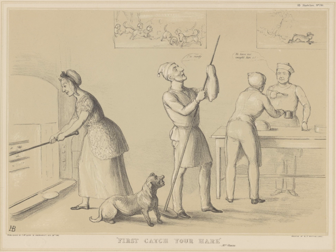Another jugged dish, also traditional in the United Kingdom, is jugged kippers, which is kippers in a covered jug cooked in boiling water. Recipe books recommend jugging kippers as one way of avoiding the strong smell that kippers have.